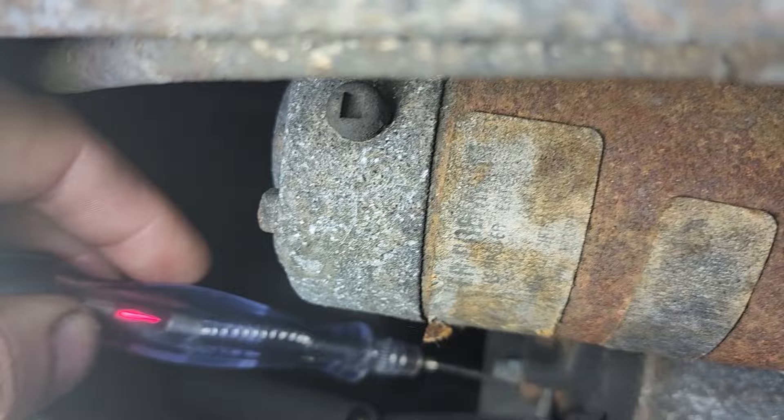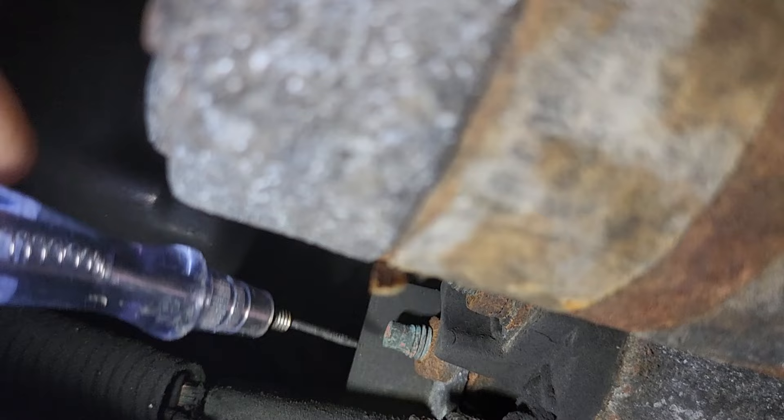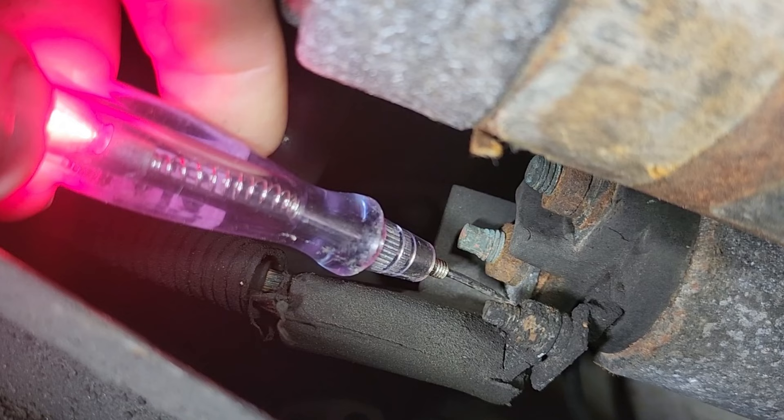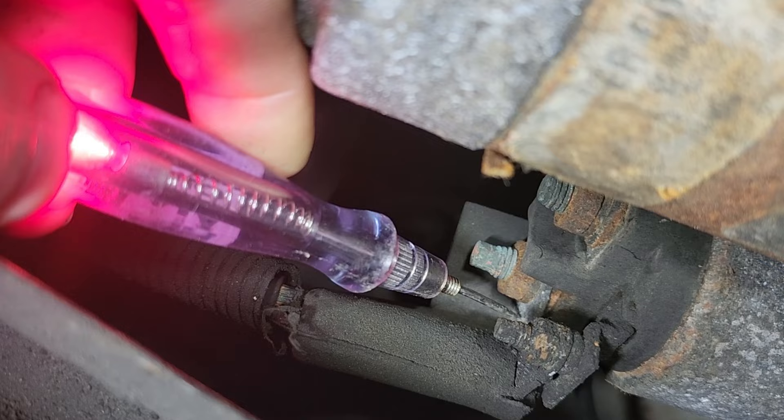Go ahead and crank it again, Caleb. It's bad right there on the nut as well. Now I'm going to try to go to the eyelet because we could have a problem between the eyelet and the nut. I'm on the eyelet now — crank it. See how the eyelet stays lit? Crank it again — it's lit on the eyelet and it never shuts off. That means our voltage drop is right here, literally right here.